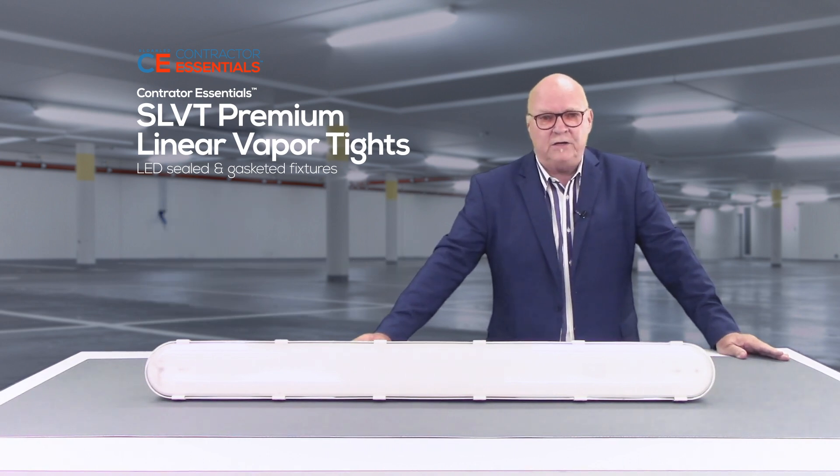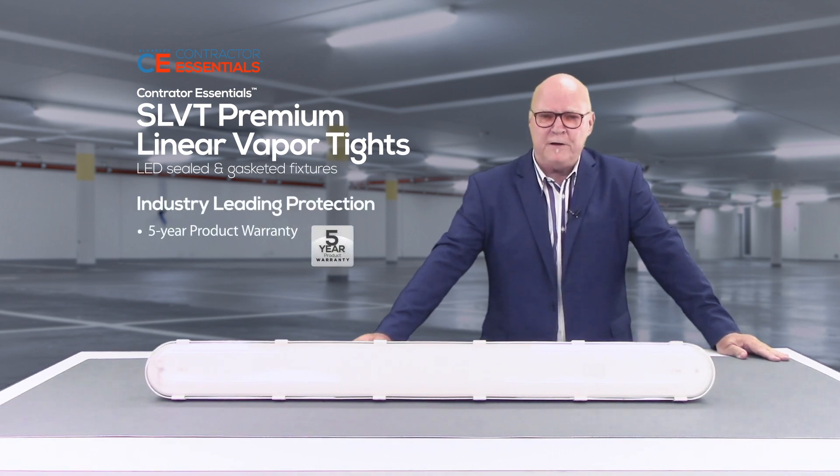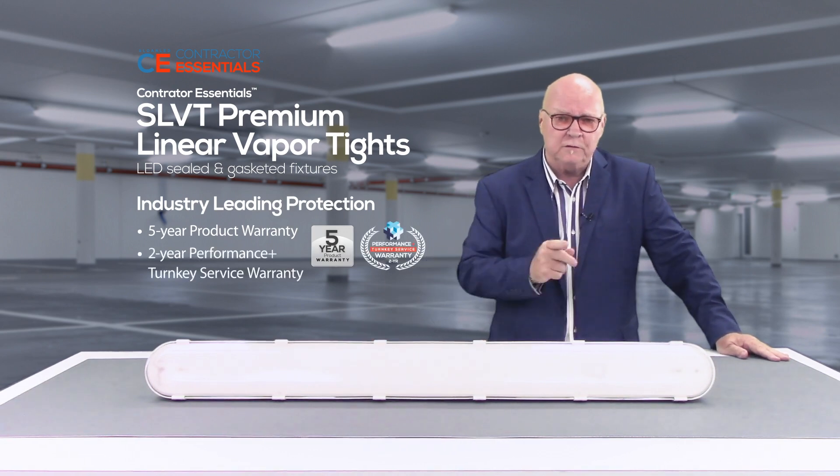The vapor-tight fixture is a great addition to our Contractor Essentials portfolio. This fixture is backed by Sloan's industry-leading five-year product warranty and our new two-year Performance Plus service warranty.